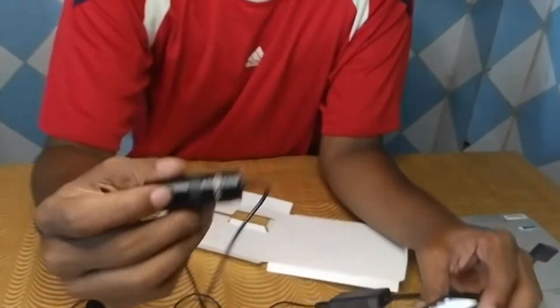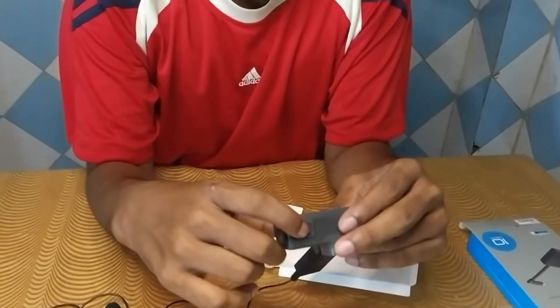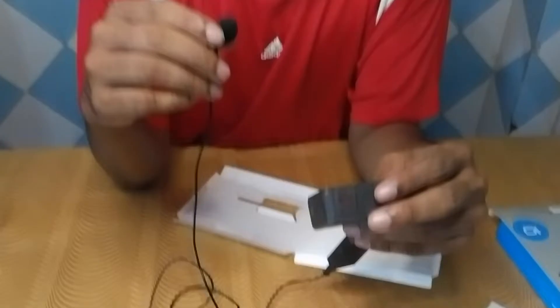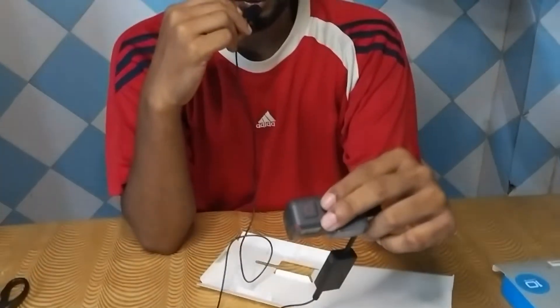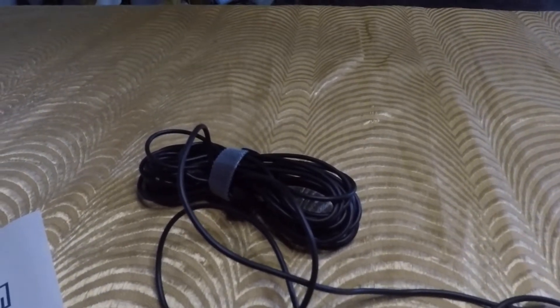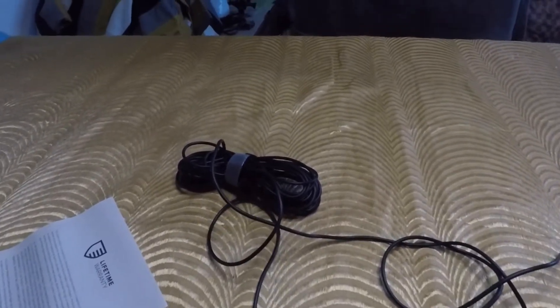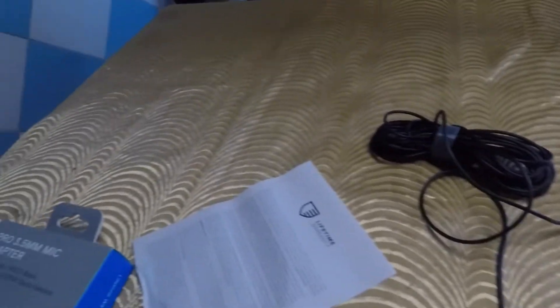So now I have switched to my microphone. I will record a video with the GoPro and then you will see the improvement in audio quality. Now the audio is from the external mic of the GoPro, so you can see the clarity. I hope the audio is good. When I go motor vlogging or normal vlogging, I will get better audio.